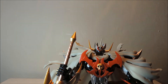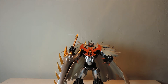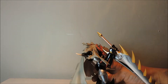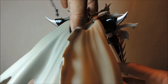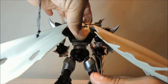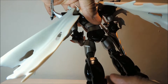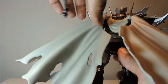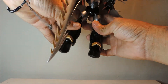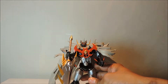La figura mide como 16 centímetros, les repito. Está pintada en color negro con plateado. Todas las articulaciones en estas figuras de Bandai son muy, muy buenas. No hay problema con las articulaciones. Nada más que hay que tener mucho cuidado con la capa, porque como la capa es dura, con cualquier cosita la puedes romper. Entonces hay que tener muy, muy cuidado con el MazinKaiser SKL de Bandai.